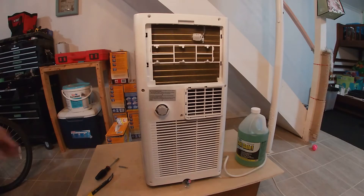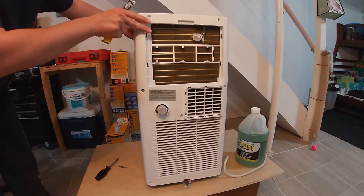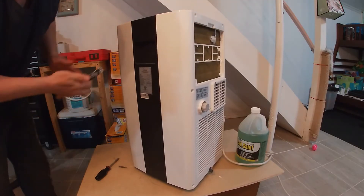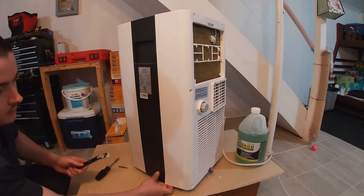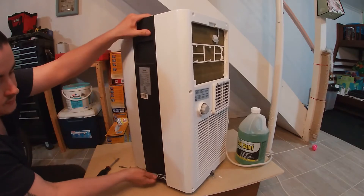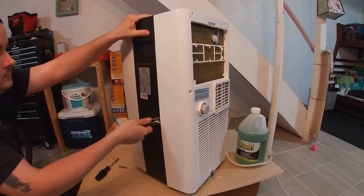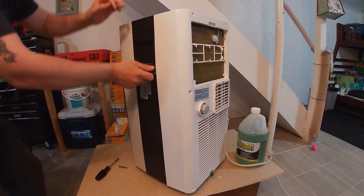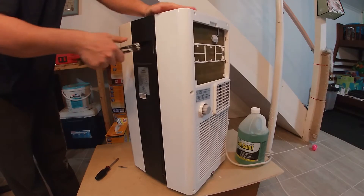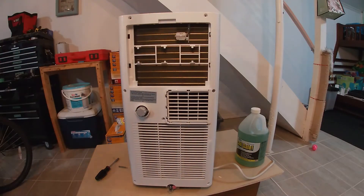Now that you have all the screws out, you're just going to take a small pry bar if you have one, or a flat-edge screwdriver will also help, and then just along the seam here you're going to grab the bottom, lift it out, and pop it all the way up. Now the first time you do this it'll be a lot more difficult, and you do the same on the other side.